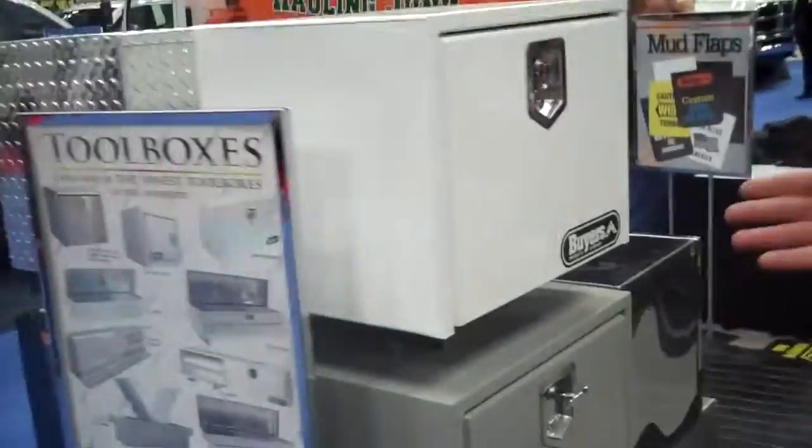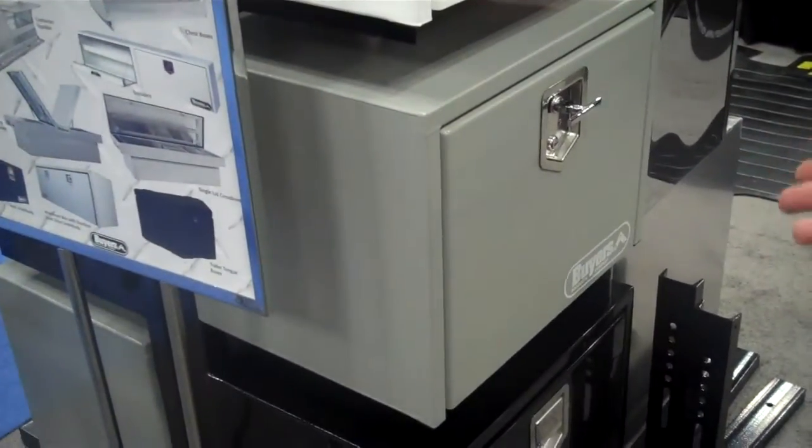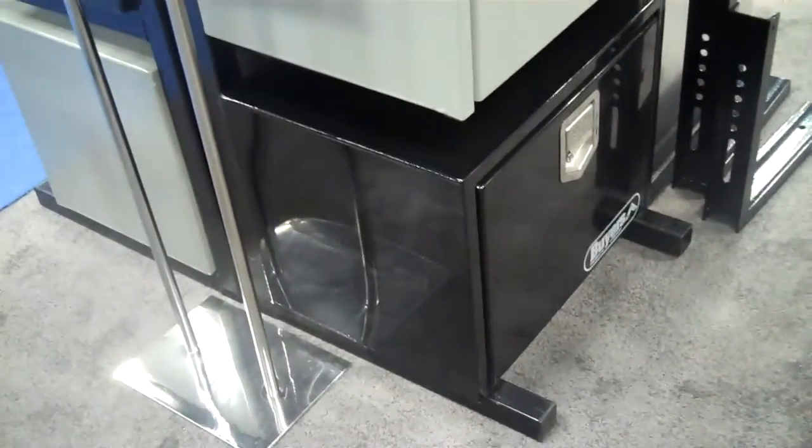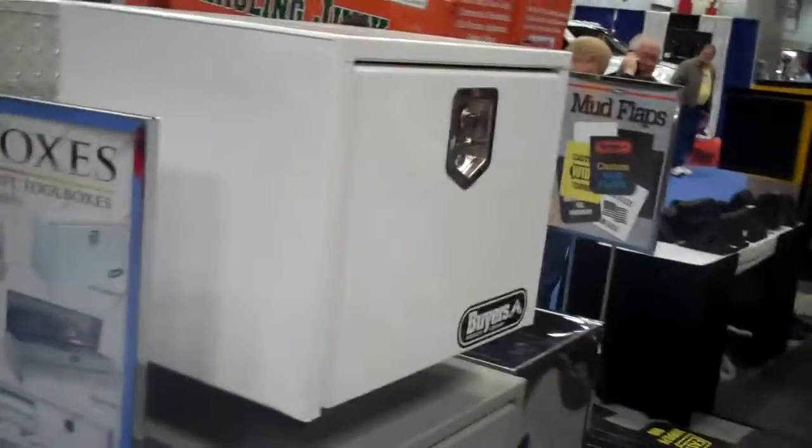A lot of different styles, options, and sizes that we offer. Available in white powder coat, prime finish for people that need to refinish it, different applications, certain black powder coats, T-handle latches, paddle latches — most of them all lock. We have them non-locking available as well.